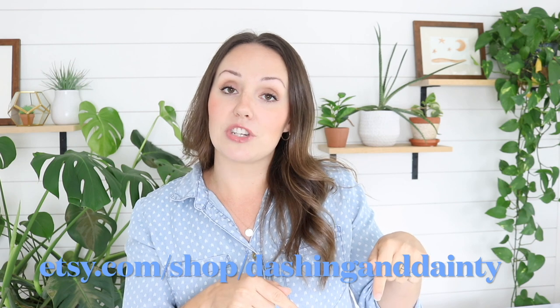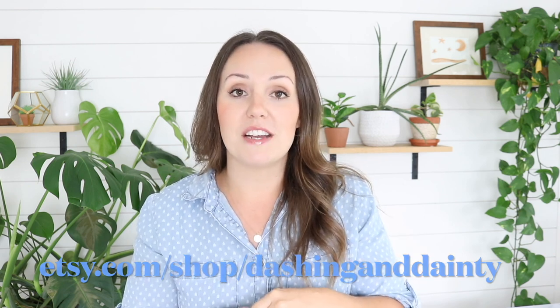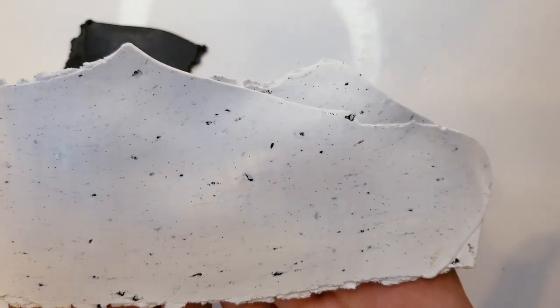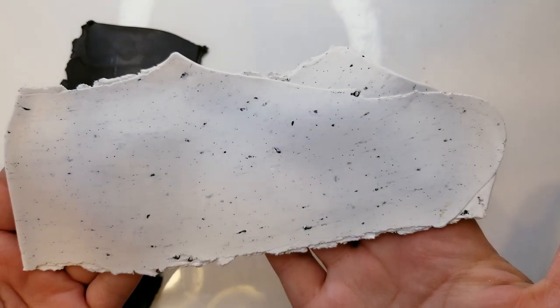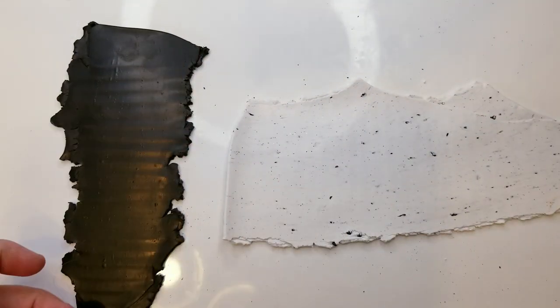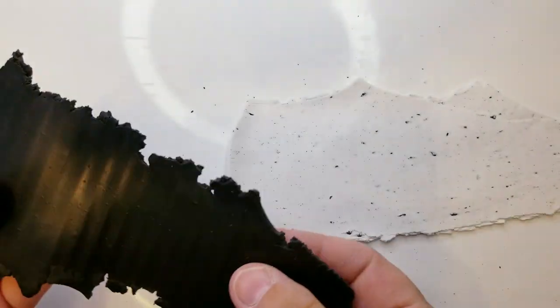All right, I'm done with the little advertisement. I hope you'll check us out on Etsy — the link will be in the description box down below and we are at etsy.com/shop/dashinganddainty. Let's get back to the video. This is what my slab looks like — I think it turned out pretty neat, it's going to make some cool earrings. I also have black clay that I've already conditioned and it's ready to go.